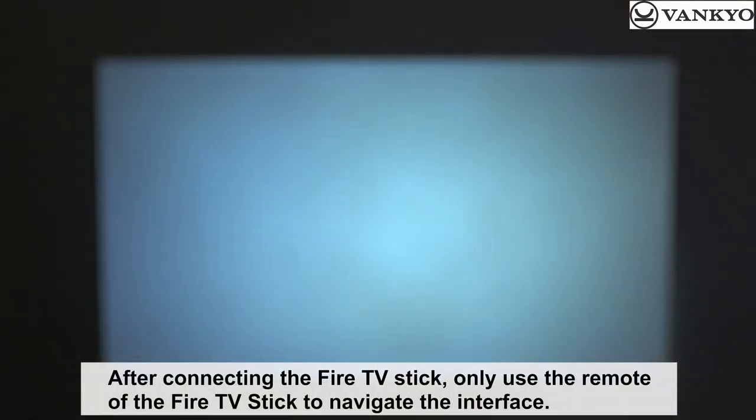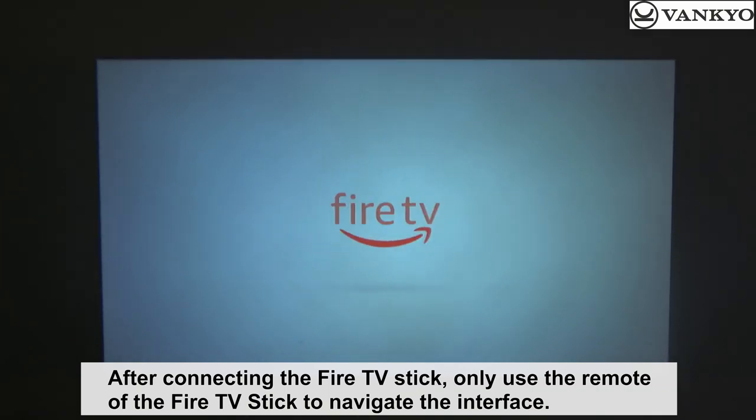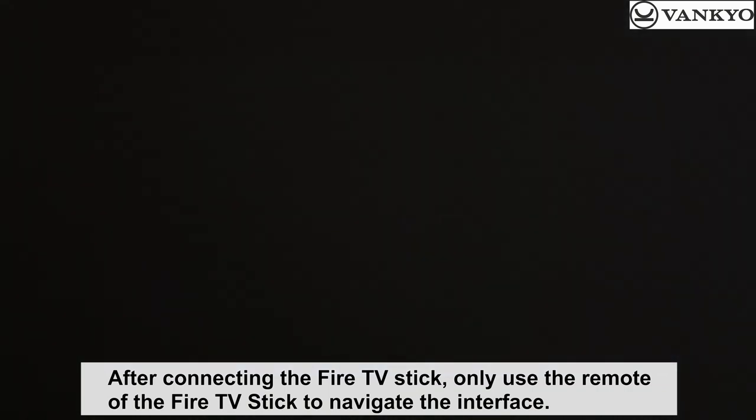After connecting the Fire TV Stick, only use the remote of the Fire TV Stick to navigate the interface.